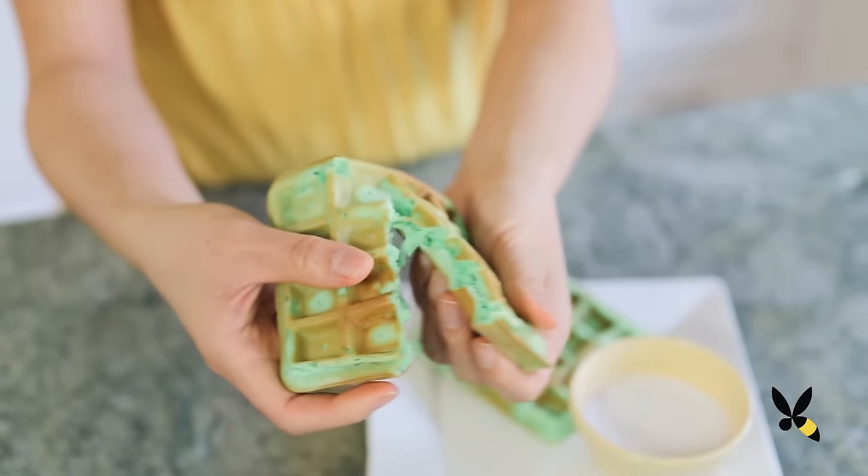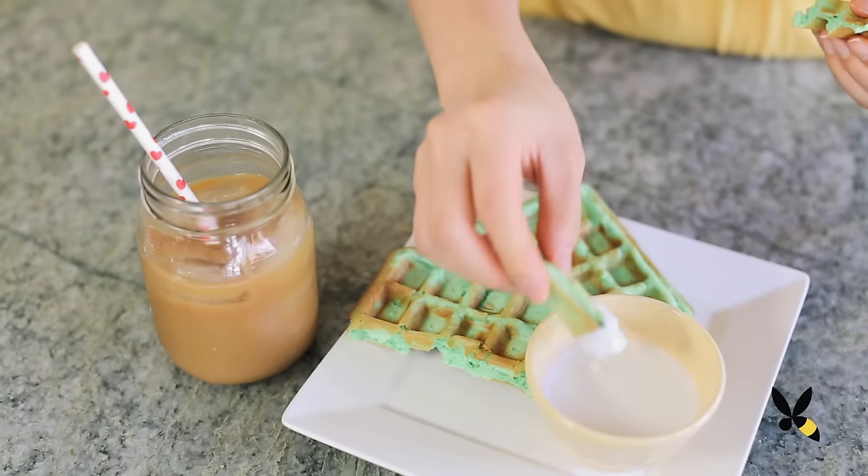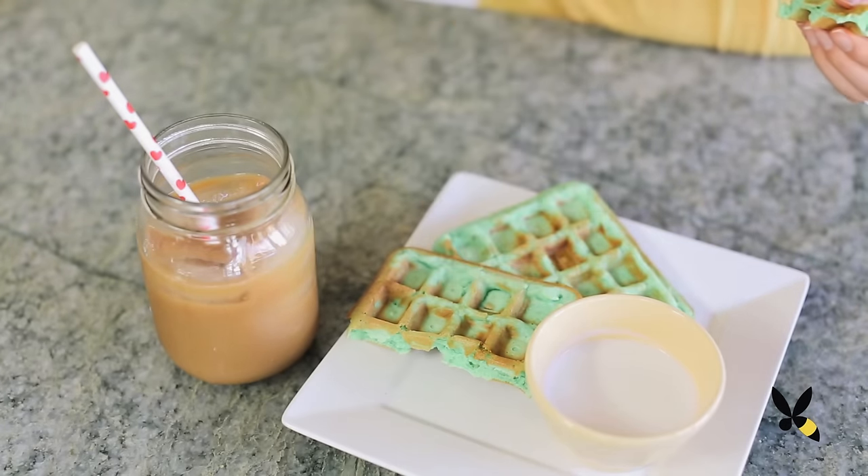My favorite way to eat these pandan waffles is to dip them in a little bit of coconut milk and then wash it down with some Vietnamese iced coffee. It's the perfect snack to enjoy any time of day.